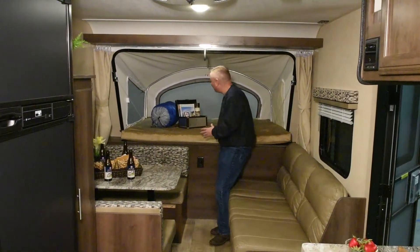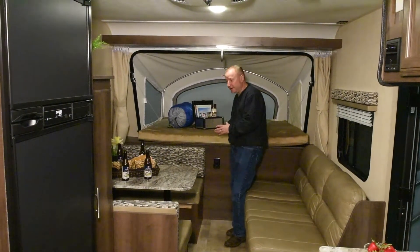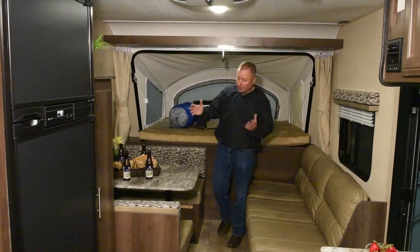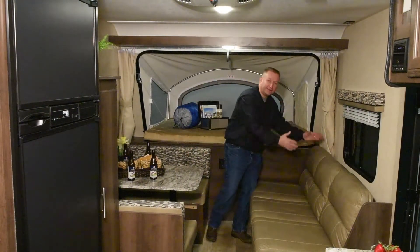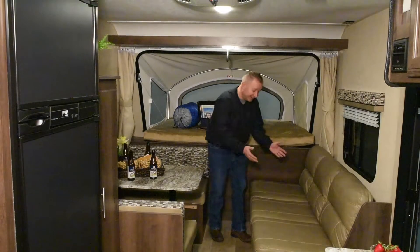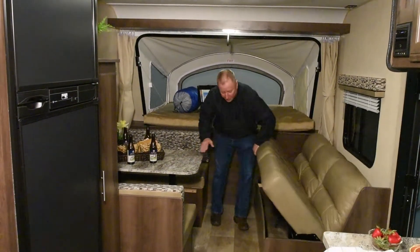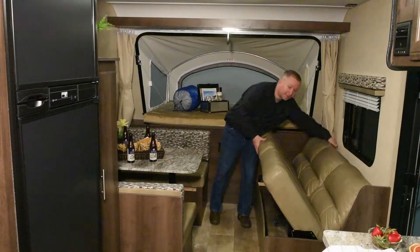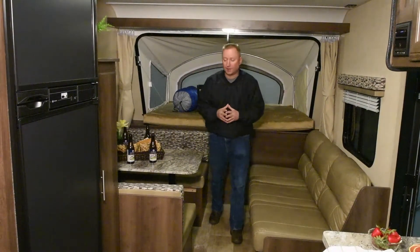You've got three of these great big expandable foldouts that are under 10 ends, letting you get close to nature. This dinette folds into a bed and this couch folds into a bed. A nice thing about the couch is you've got access to the storage underneath, either from inside or an outside access door that we saw while walking around the outside.